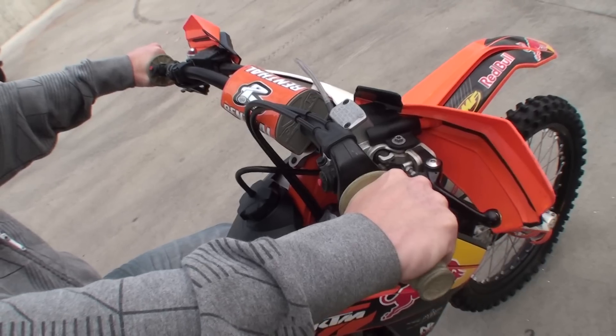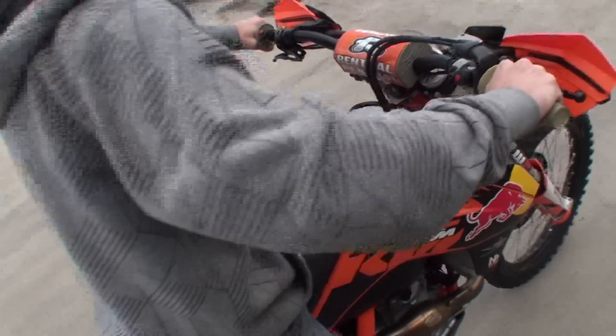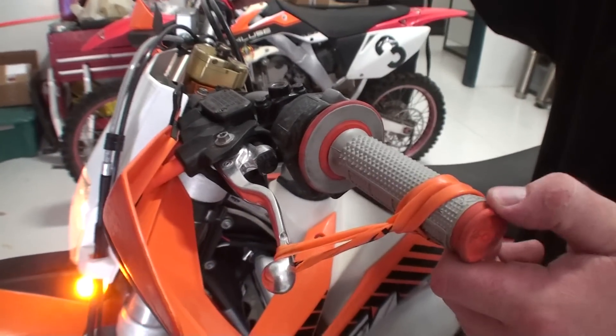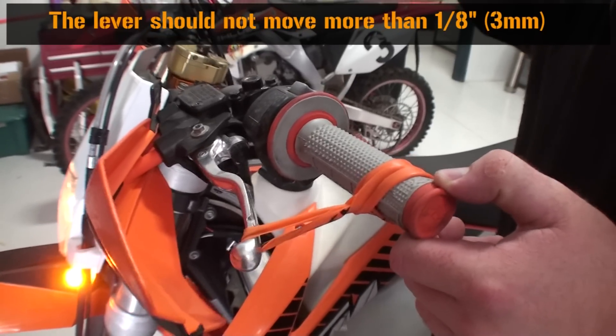Next, do the same thing, only starting off in second gear and repeat 10 times. With the bike warmed up and running in neutral, blip the throttle to at least 5,000 RPM — the lever should only move in about one-eighth of an inch.